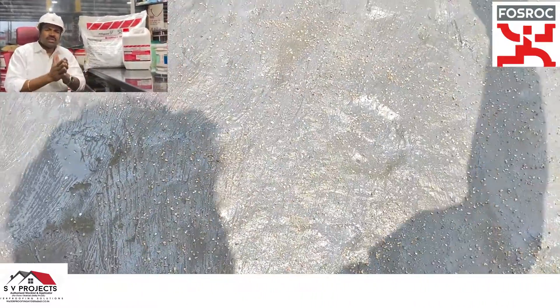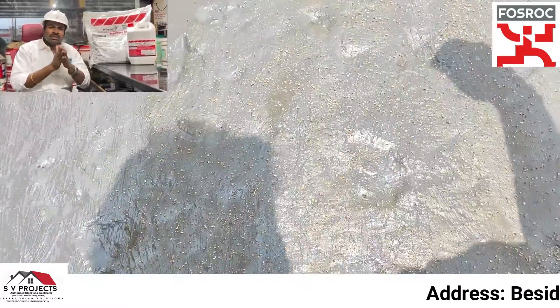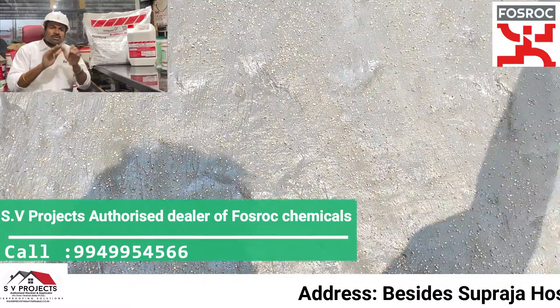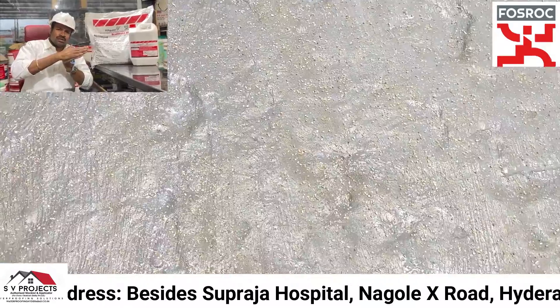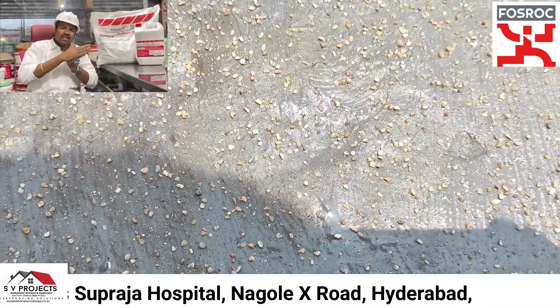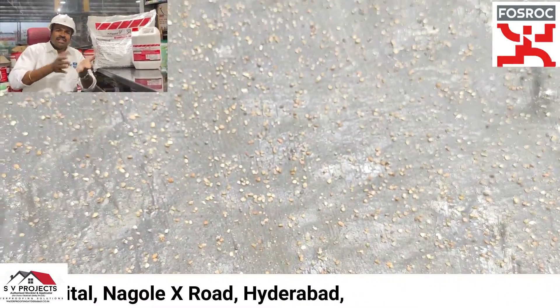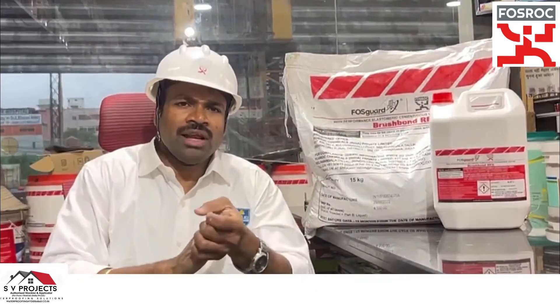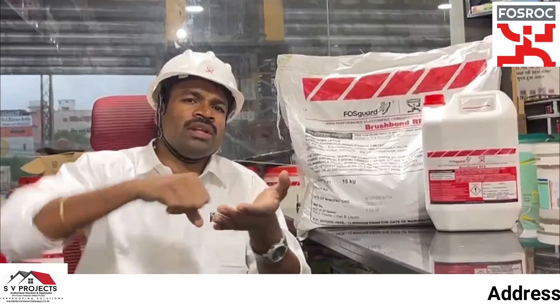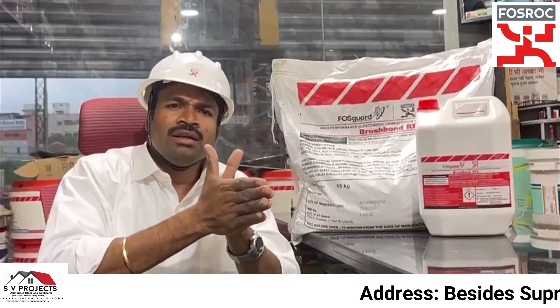If we are going to apply flooring or plaster after waterproof coating, the surface will become smooth. To avoid a bonding problem with the flooring or plaster, we do a dry sand sprinkle. This enhances the bonding mechanism so that the flooring or plaster bonds properly to the waterproofed surface.